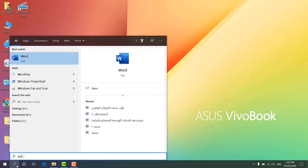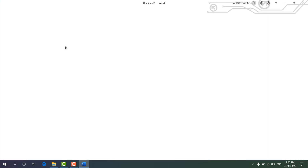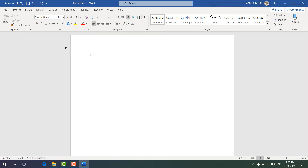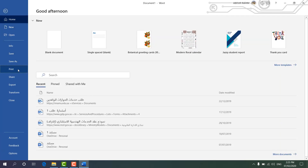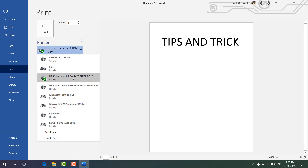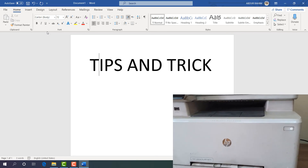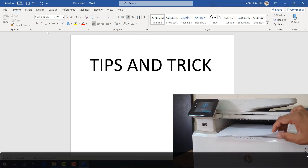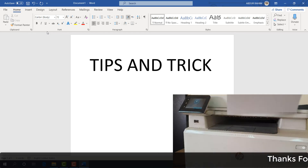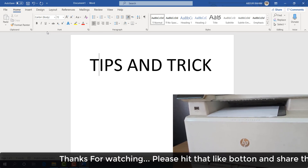Now I'm going to open a Word document and check if it prints properly. I'll choose a blank document and type my channel name. Then I'll click File, then Print, and we can see the printer is connected. I click Print, and you can hear the printer sound — that means something is printing. And right here you can see the document has just been printed out.